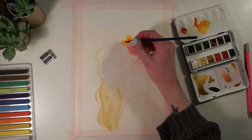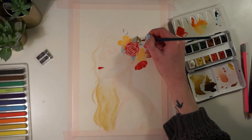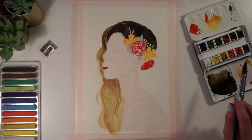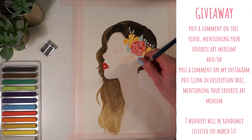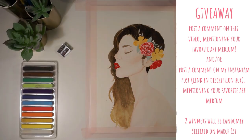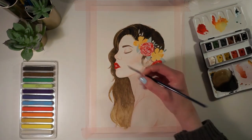123 Creative were kind enough not only to supply me with the set, but they're actually also going to send out two sets to two of you guys — so there will be a giveaway! There will be two ways to enter: one way through YouTube and one way through my Instagram page. All you need to do to enter on YouTube is comment your favorite art medium down in the comments of this video. The other way is to comment the same thing under the giveaway post on my Instagram page. All links will be in the description box below, along with links to 123creative.com.